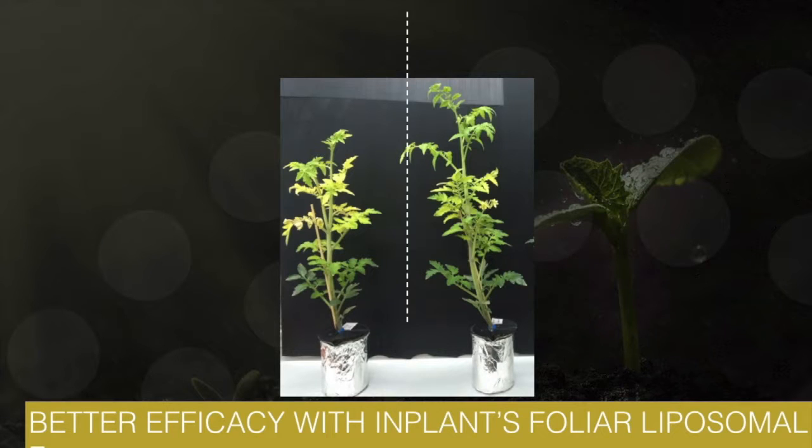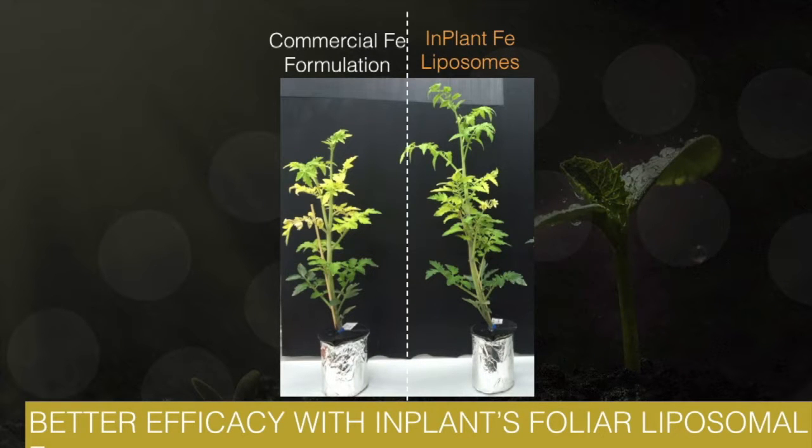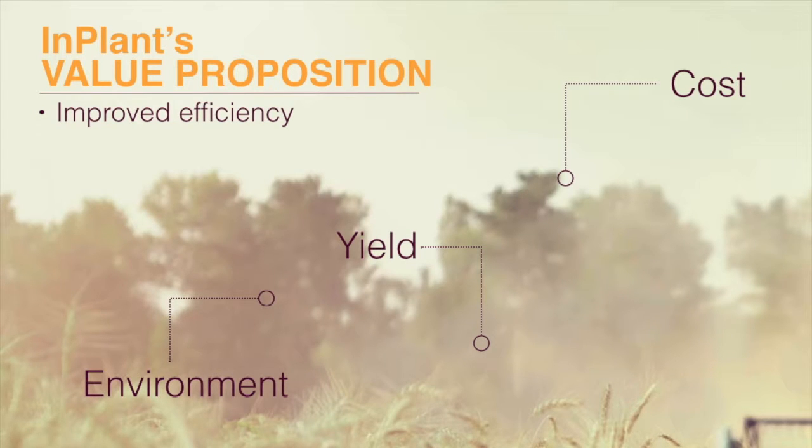Just as a taste, let's go back to the problem of iron immobility. Here we compared commercial and liposomal formulations of iron, which we applied on the lowest leaf of iron-deficient tomato plants. The plants treated with InPlant's formulation were bigger because liposomal iron actually made it out of the treated leaf. By improving the mobility of agrochemicals, we are able to improve their efficiency, which may translate into both higher yields and use of smaller amounts of chemicals, at reasonable and possibly lower costs.